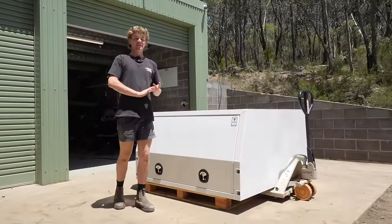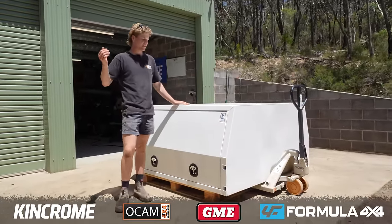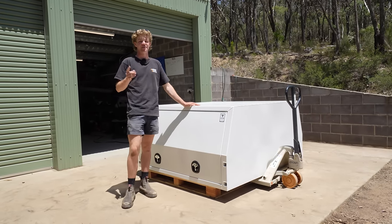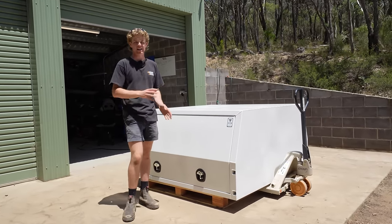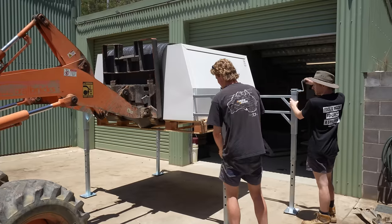We've got a fair few things on our list to do today. We've got to get this thing fitted up to the patrol, as well as fit power into it, and a few little accessories including a fridge, just so I can get it ready enough for summer. Without any further ado, let's get this thing up on the stands and I'll show you what we're throwing in it.